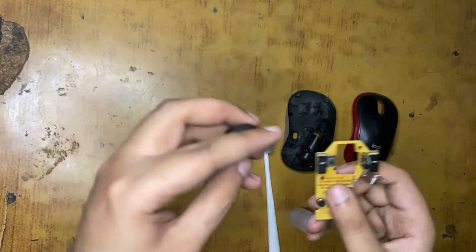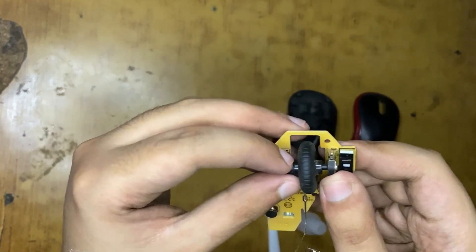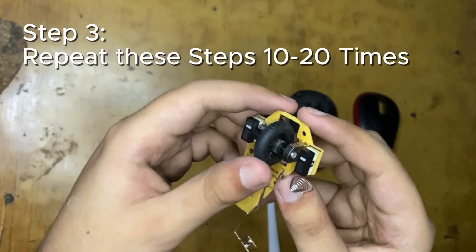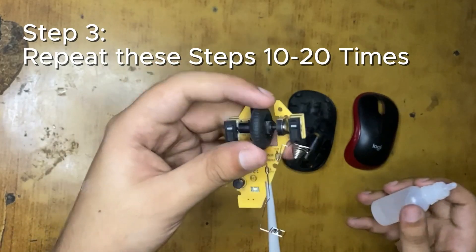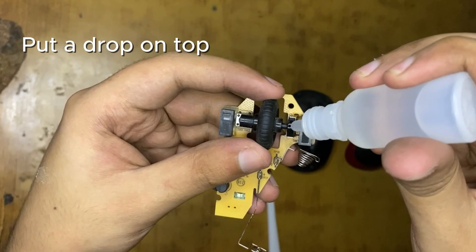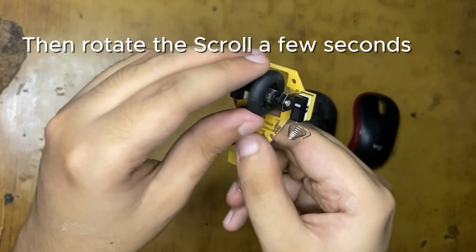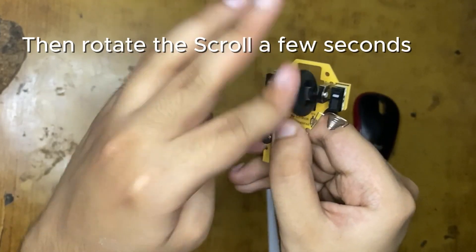Now we will clean the bottom part of the mouse and rub the brush over there as well. Once done, attach the scroll piece onto the scroll encoder and now we will start the actual process of fixing it. Listen carefully - we have to put a drop of alcohol on the top part and then rotate the scroll.